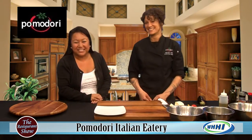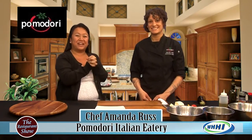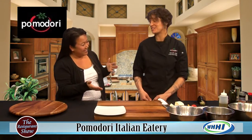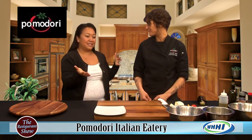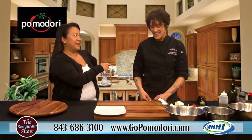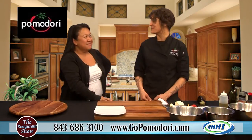Hey everyone, welcome back to The Restaurant Show. I have the wonderful Amanda Russ, the owner operator and — as we were just joking — head busser, head dishwasher, all of the above. Of Pomodori Restaurant. Welcome. It's always great to see another woman in this field because it's a tough field for us to be in.